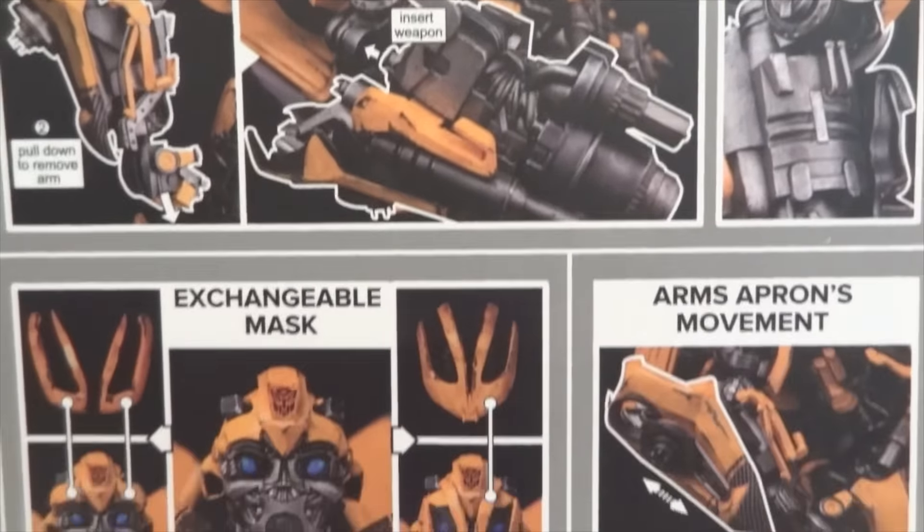Another complaint I have is these two pieces that go on top of his head. You can see on the left side it has that piece, and on the right side I took that piece off. You can see there are two little notches there — it's supposed to hold this piece in place. But it doesn't really work that well; it tends to fall off quite easily.